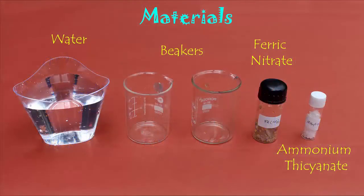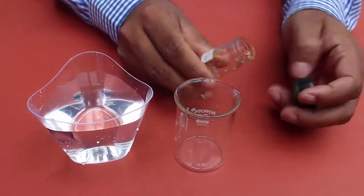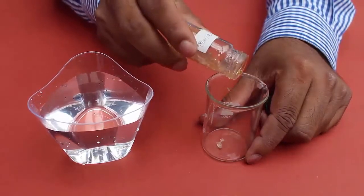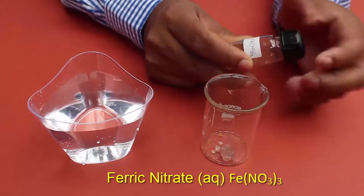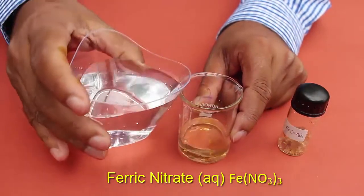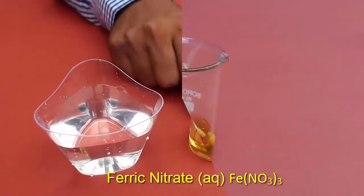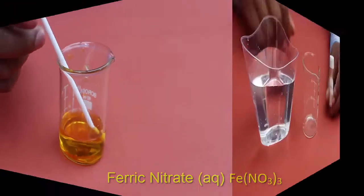First we will prepare a solution of ferric nitrate. For this we place some crystals of ferric nitrate in a beaker. Then we gently add some water to the beaker and keep stirring to make a uniform and proper mixture. This is the ferric nitrate solution.